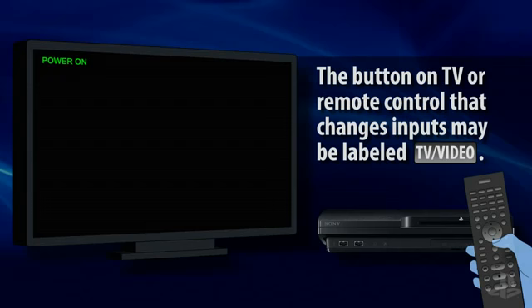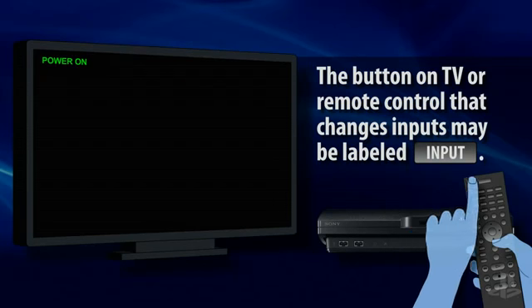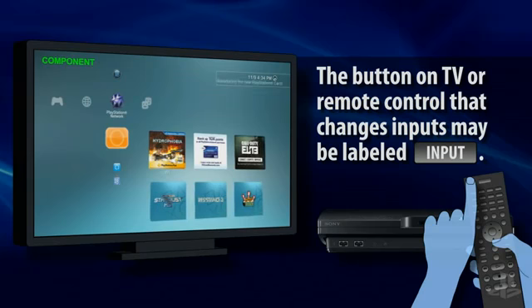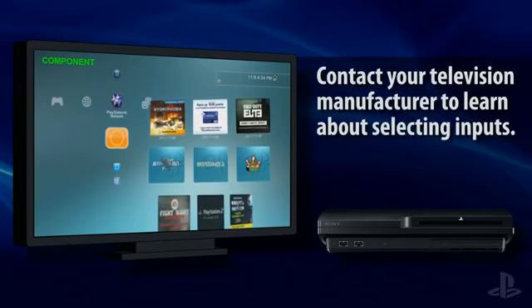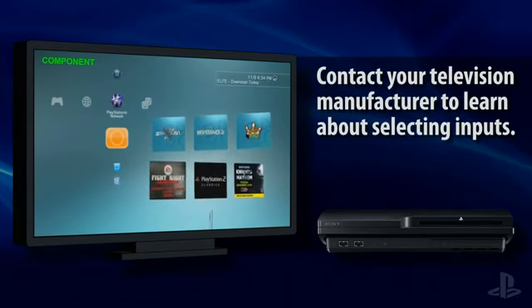This is often as simple as a button press on the television remote or the TV itself. Press the button repeatedly until you see the image from the PS3 system on your screen. Take your time, because the PS3 image may take a few seconds to display on some televisions after you change inputs. Please refer to the owner's manual for your TV or contact the TV manufacturer for additional information about locating and selecting inputs on your TV.